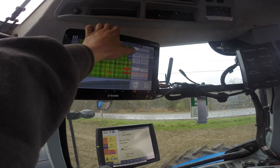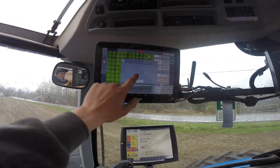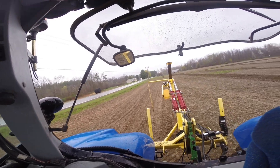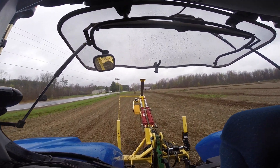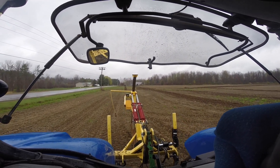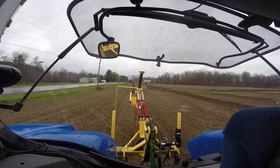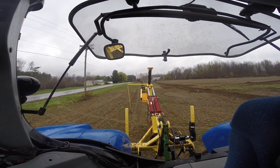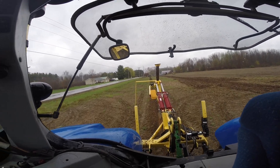Now we're going to survey a run. I hit 'record section' — it reminds me to make sure the plow is all the way up — and now we're mapping our topo elevation. The camera might not pick it up, but we're going through a little dip right here. Now I can see the elevation going up by eye right here, and then back down.